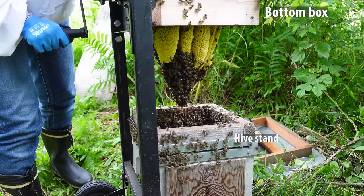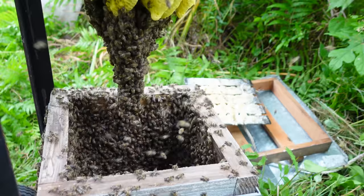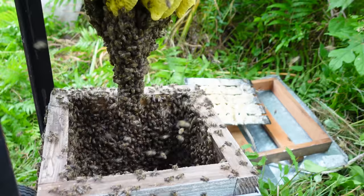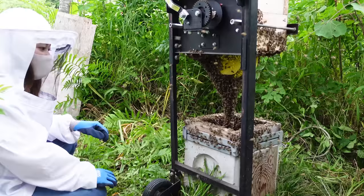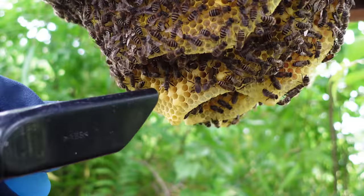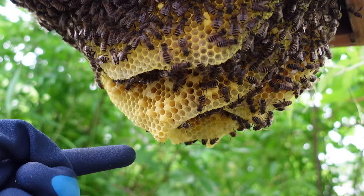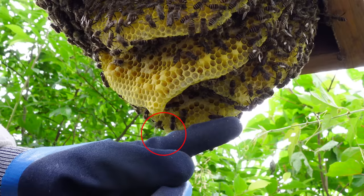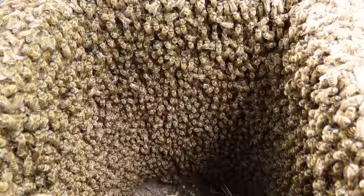The colony is so large that it has extended the comb beyond the bottom box into the hive stand. This colony has the most bees that Mayu has ever seen. She has found queen cells in total, meaning this colony will swarm very soon. It's amazing to see just how many bees this colony has.